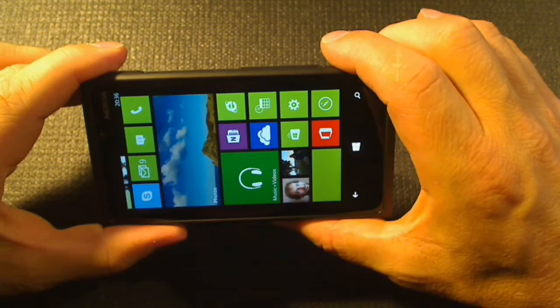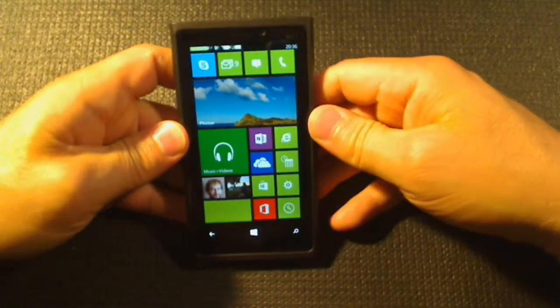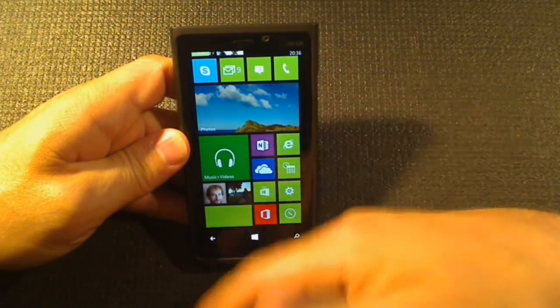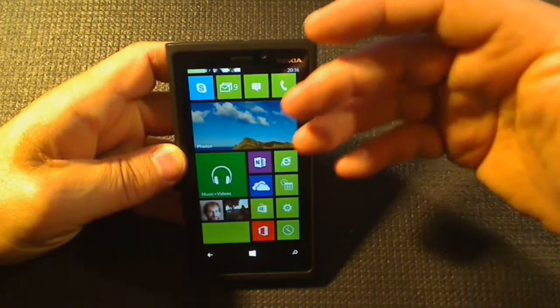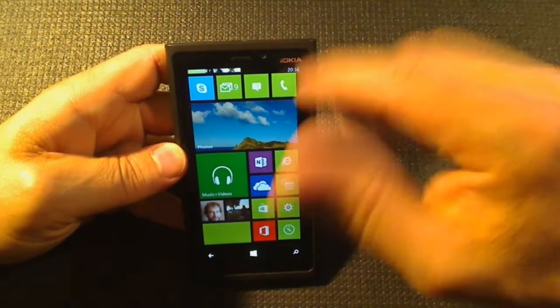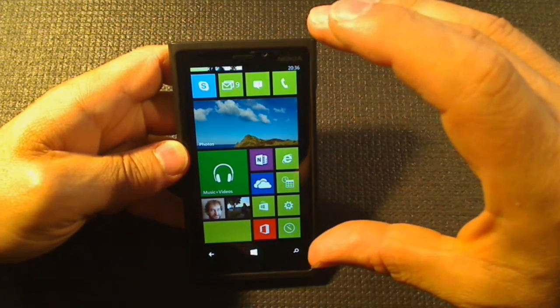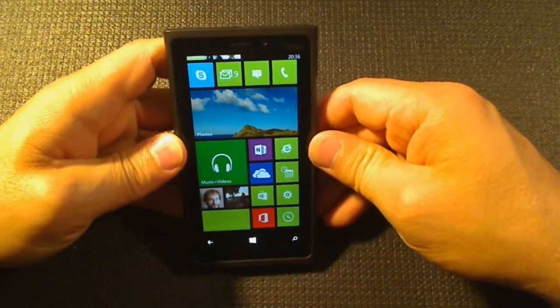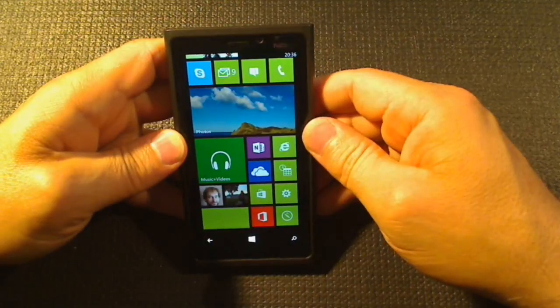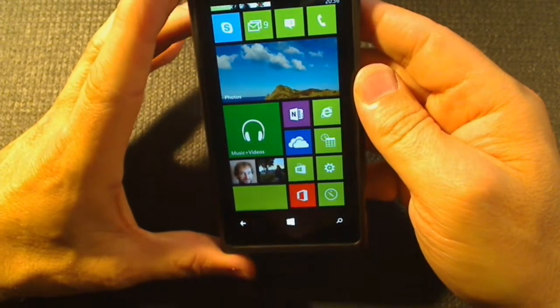I've had it for quite a while and done a few videos about cases, so in this video I'm going to talk about all aspects of this phone. This may be more than one video because I tend to go on. It's not a short video, so be prepared. I may break it up into several videos. In this first one I'll go over the hardware and maybe some of the operating system.